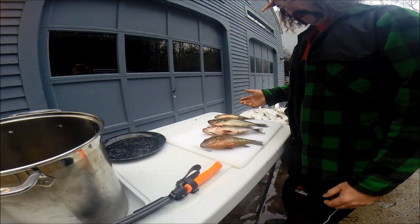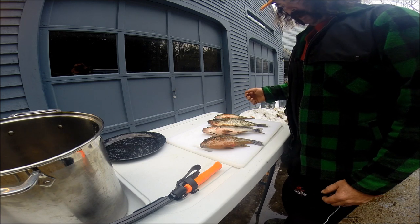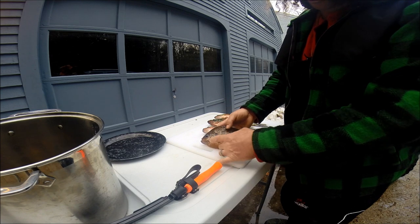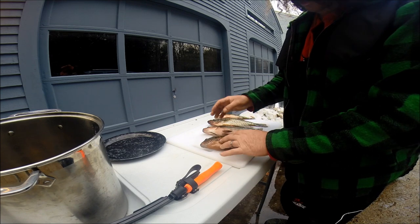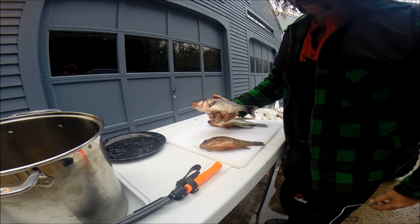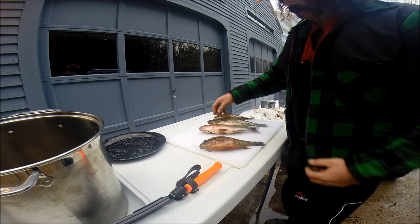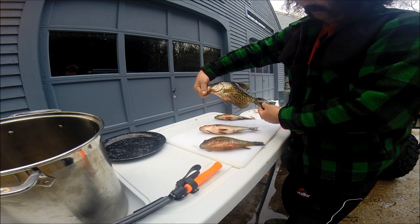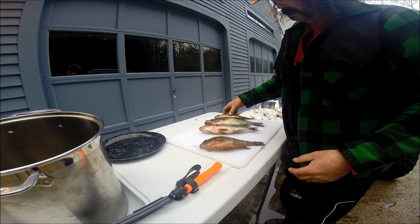Basically today we caught a little bit of everything. Got a sunfish — bluegill, pumpkin seed, whatever you want to call that one. White perch, not a big one, but good eating size. A crappie, which is absolutely phenomenal eating, as you know. And a yellow perch.